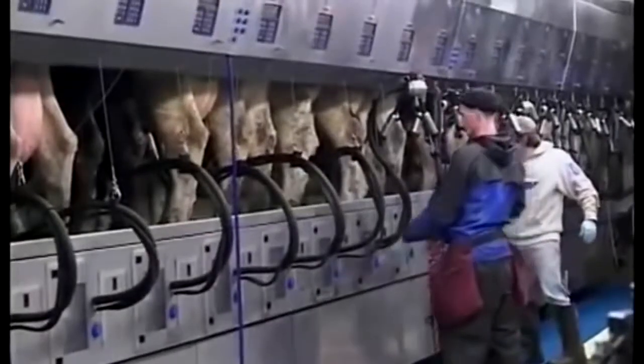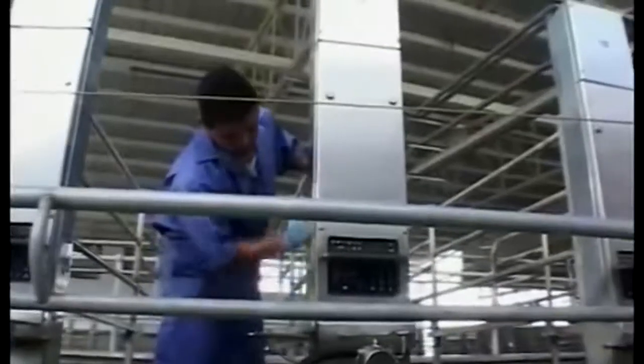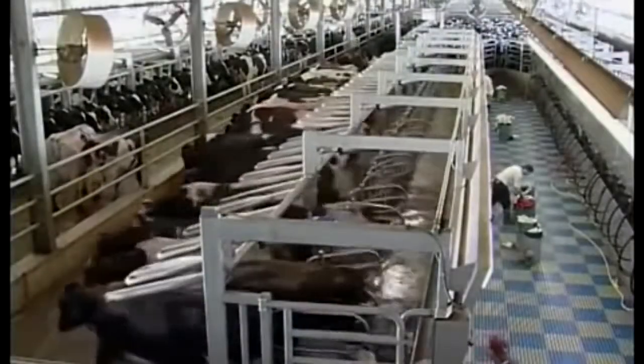Reliability of equipment is important no matter how large your herd, but the dynamics of large herd operation make dependable, durable equipment especially critical. Any loss of momentum means a loss of money. The benchmark of DeLaval's leadership in the industry is equipment that is professional in appearance, and especially in performance.